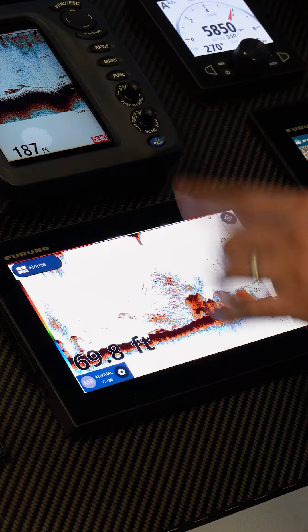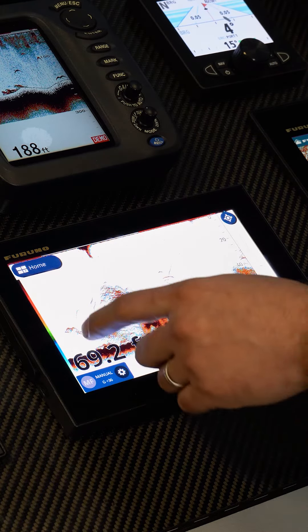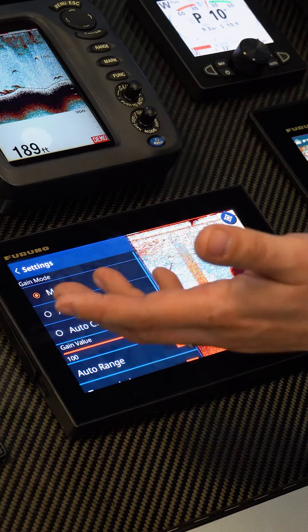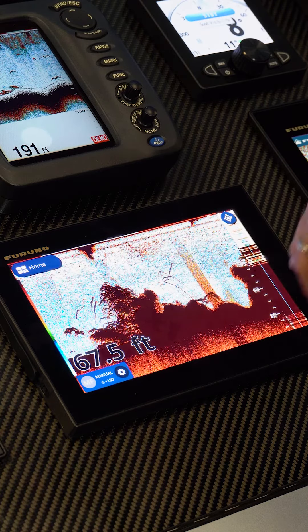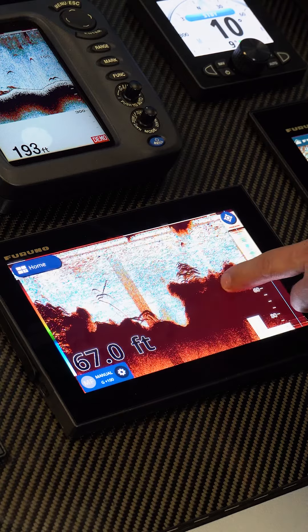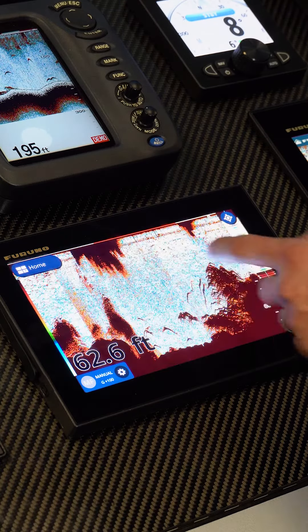We also have the ability to use post-processing gain, which means if I come in here and change the gain value on manual to say 100%, it's not only going to change the gain on what we're recording right now, but all of the historic data that we've already recorded is also edited as well.